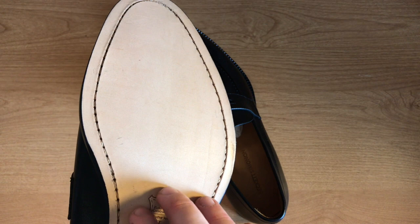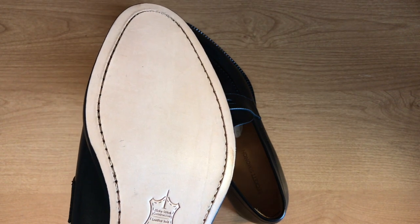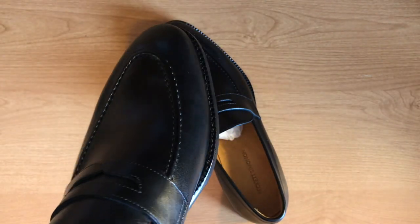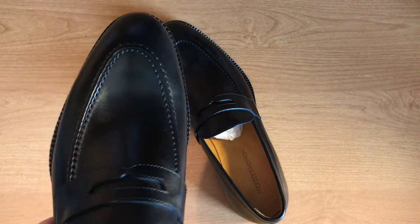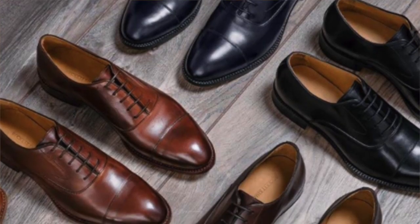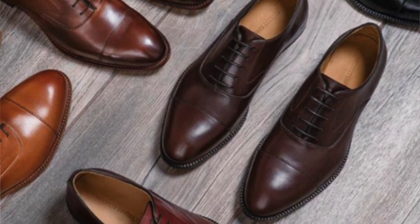These shoes also have a leather sole, which means when they wear out you can actually have them resoled — so you can have these shoes for years and years to come. That's a great thing because all of Beckett Simonon's designs are classic, timeless styles that are not going out of style anytime soon.